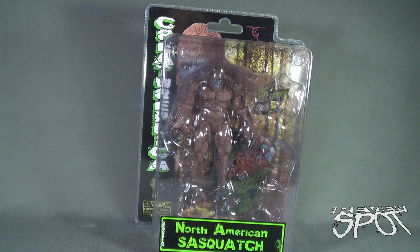Today's Toy Spot, we are having a look at the Creature Replica North American Sasquatch. This is the second figure the Spot's having a look at from the folks over at Creature Replica.